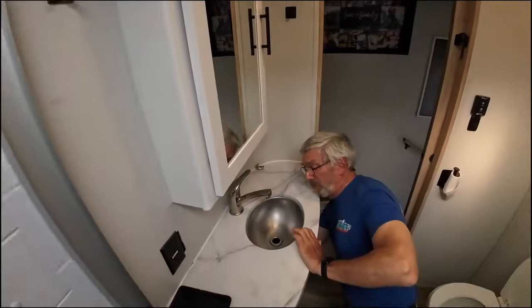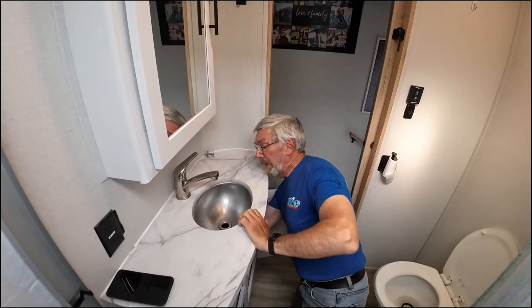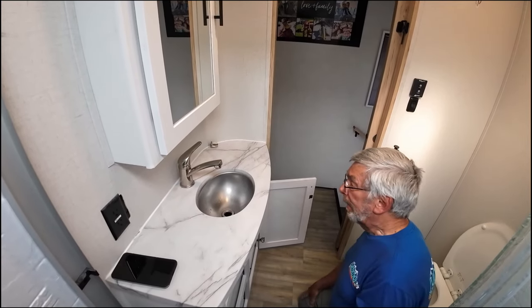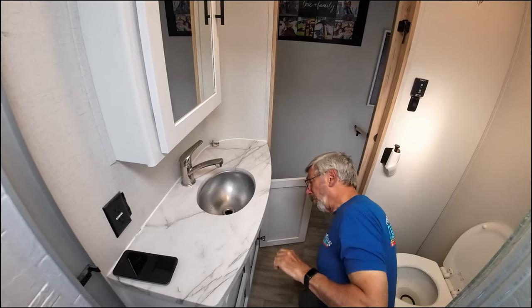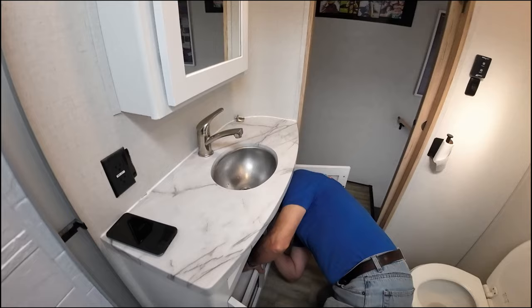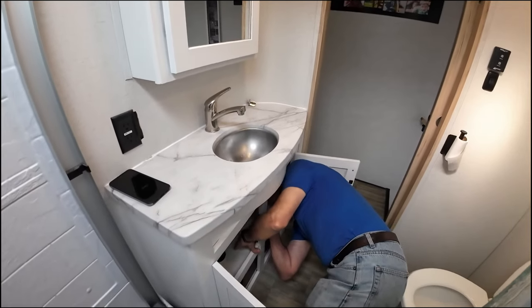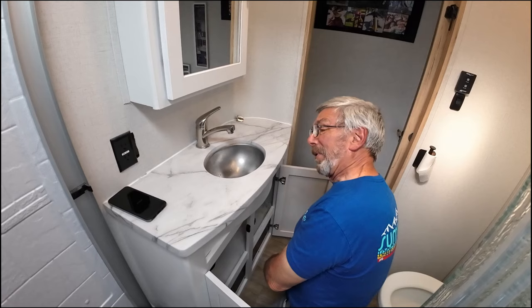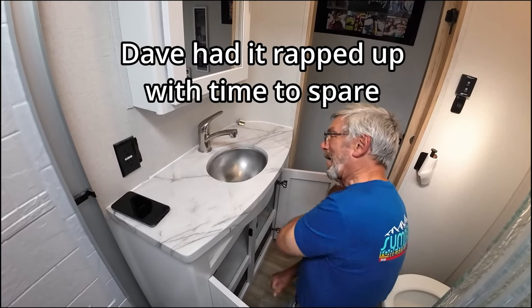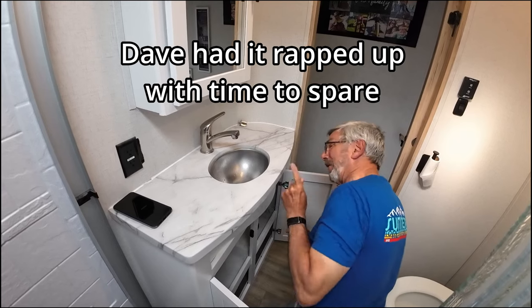Hello, welcome to Check It Out with Rich. Hey Dave, yes sir — why am I standing in the shower? Well Rich, we're going to replace this sink and this faucet, and if you stand in the doorway you're not going to see anything. It's 9:30 — when do we have to have this done? By 11:30. Possible, maybe. I don't want to hear maybe — we have to be done at 11:30.